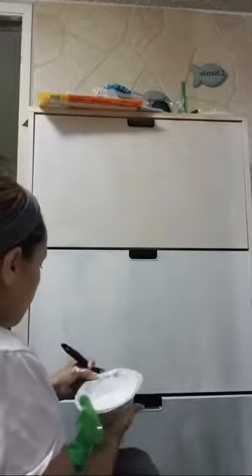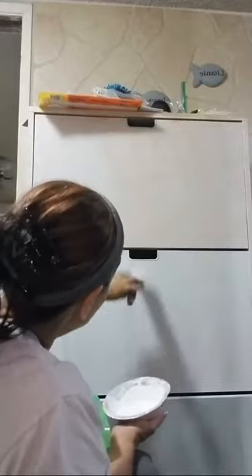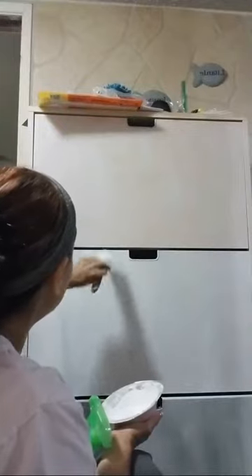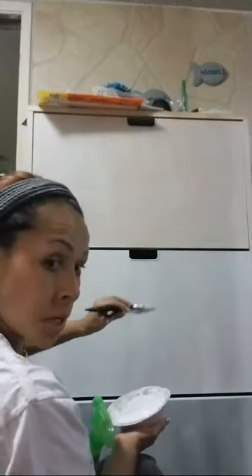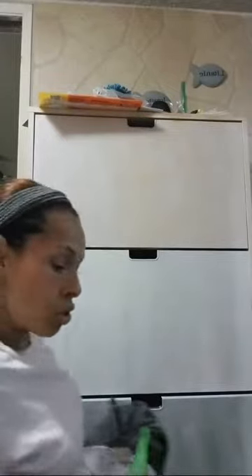When you feel that your brush is getting a little sticky or it's not going where you want it to go, just spray the paint where you're working. I'm going to move to the other side so you guys can see what I'm talking about. I am using two colors — blue and white.